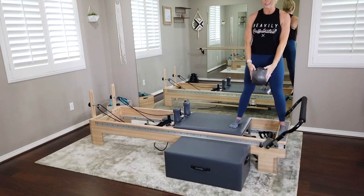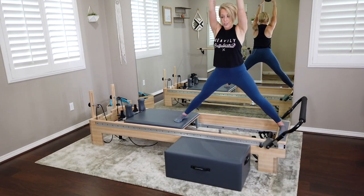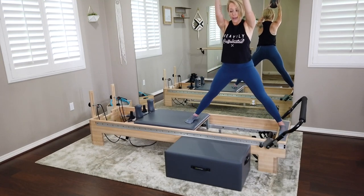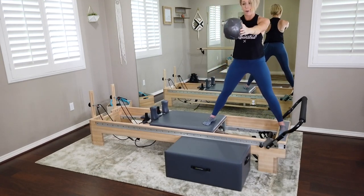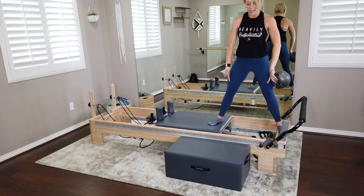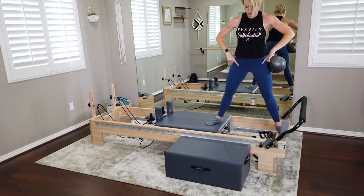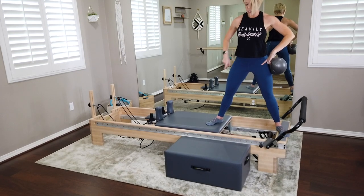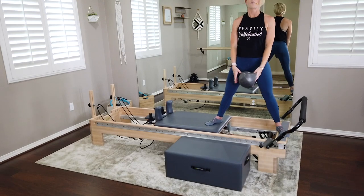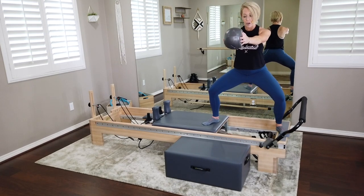If those toes are gripping, try to release them and keep those feet nice and flat. Now right here, we're going to only close halfway. Bring that carriage in and bring the ball up off the chest and hold right there. Now take those legs and externally rotate — toes at a 45-degree angle. We're going to hold the carriage where it's at and do some plies, bending both knees.